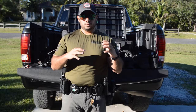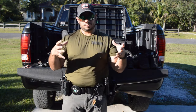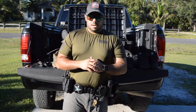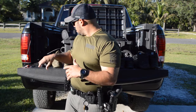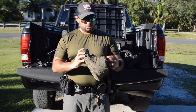We all started with the standard boot — the regular boot with the zipper on the side. It's what everybody gets here; it's leather, you can shine the toe. It is what it is. We've all started with that.